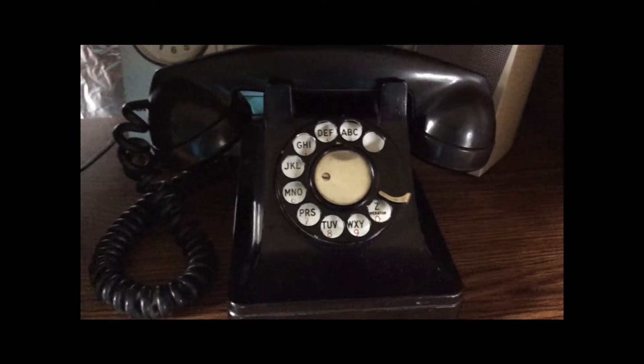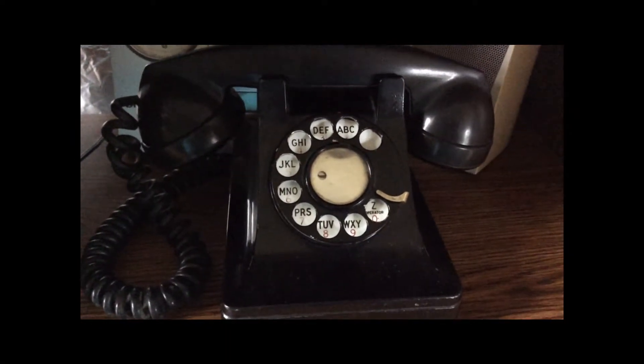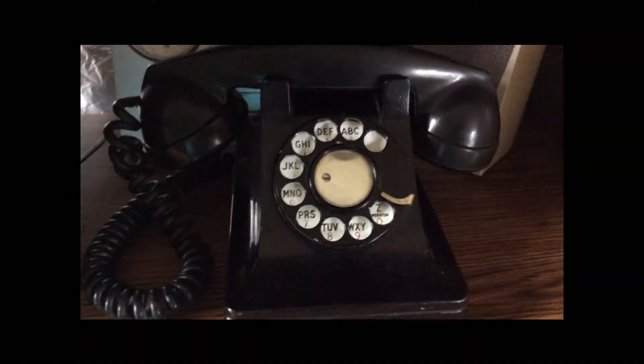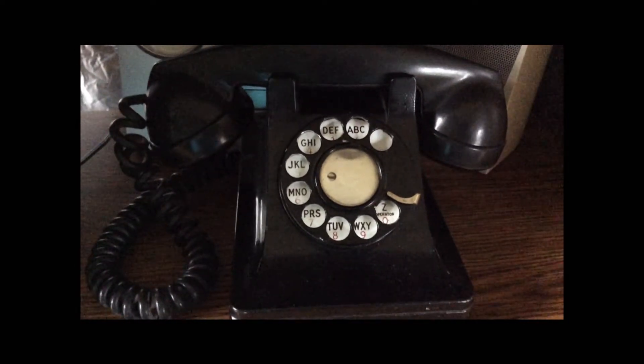Welcome to the seventh video in this PBX showcase series. I've had a lot of new developments in my PBX system recently, so I thought this would be a great opportunity to make another video.